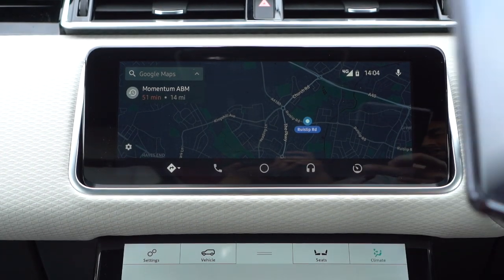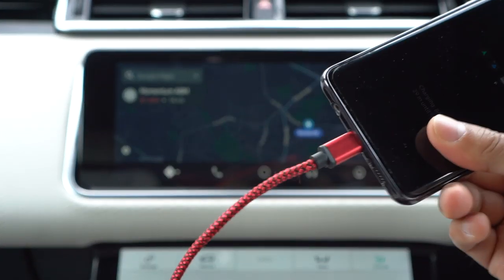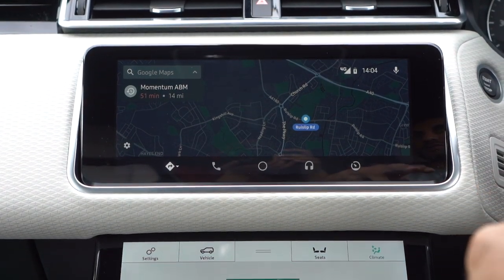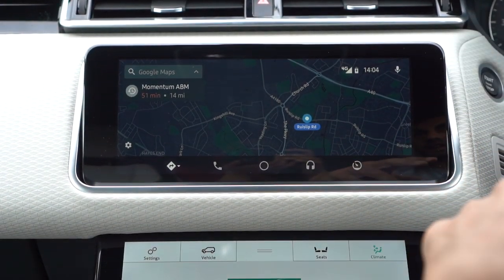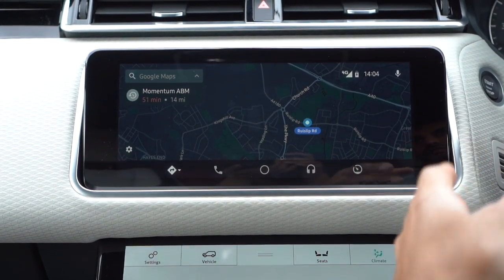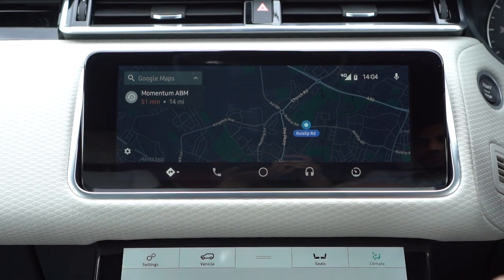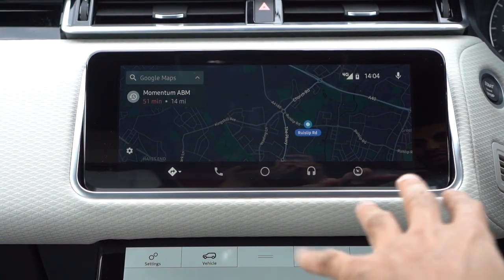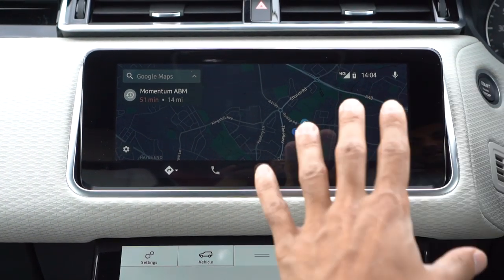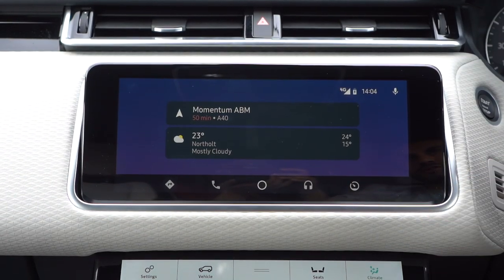One thing I've noticed is that if you connect your phone via USB, sometimes Android Auto won't detect it and asks you to use the original charging cable. I've had that happen a couple of times. Make sure you use the original cable — I'm not using the original cable and so far it's fine, but if that issue occurs, just disconnect and reconnect and it should come up again.